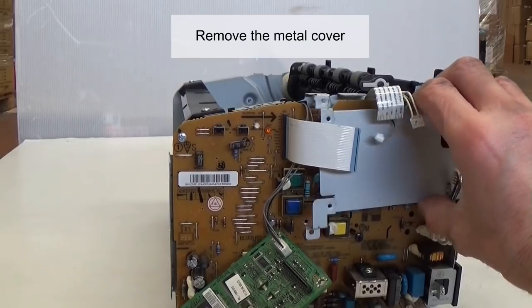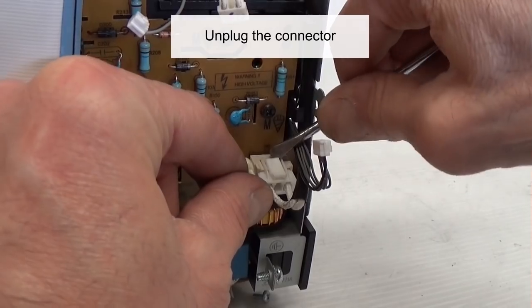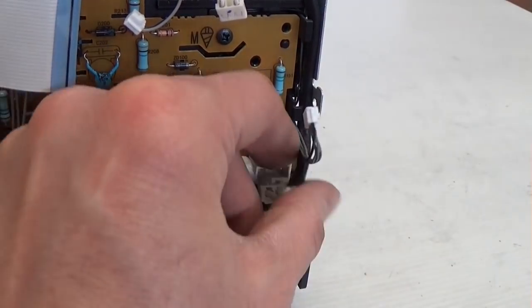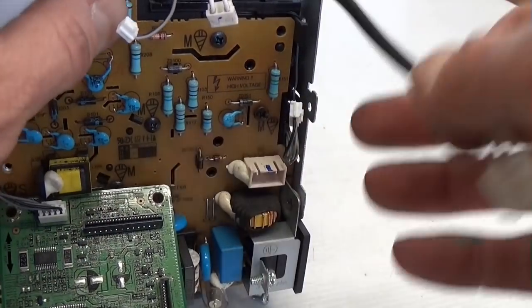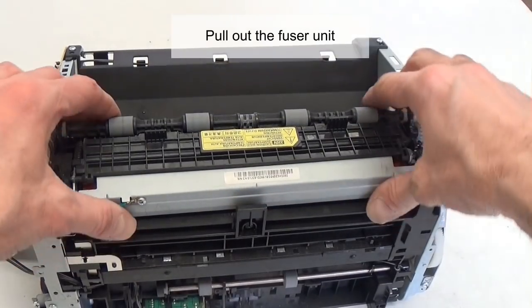Remove the metal cover. Unplug the connector. Pull out the fuser unit.